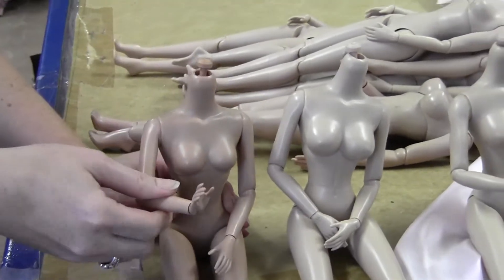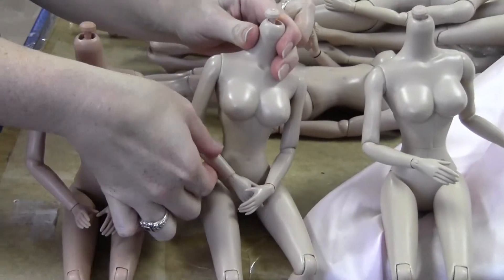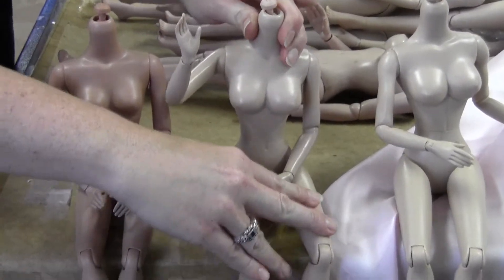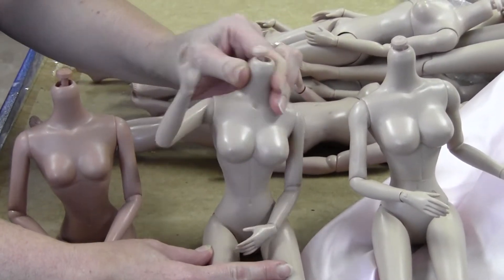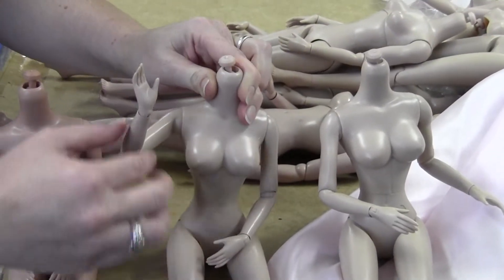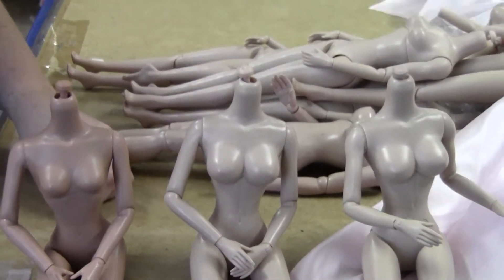Now the one to her left — this is the pinup body. As you can see she's got a larger bust, she also has a different articulation in the upper torso where she can arch her back, also move from side to side and go forward as well. She also has a twisting articulation right at the waist there as well.